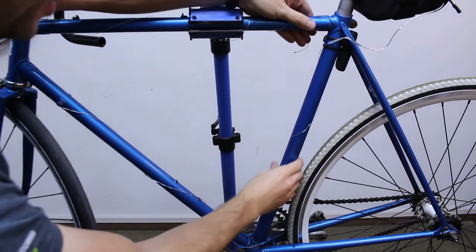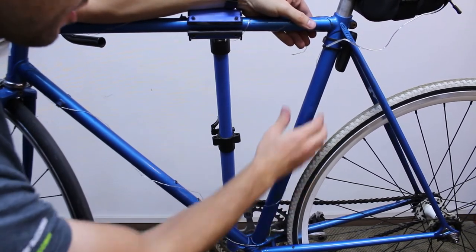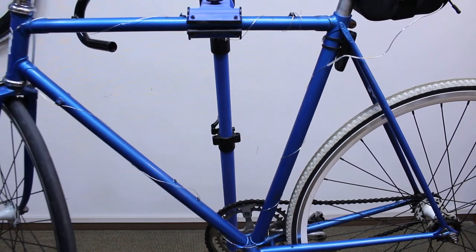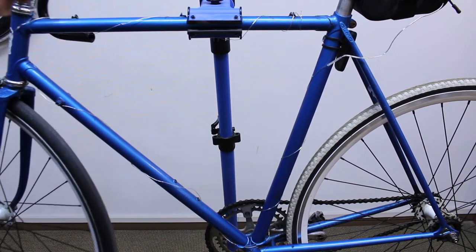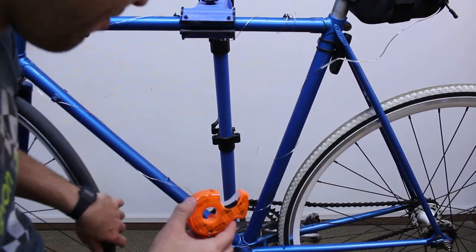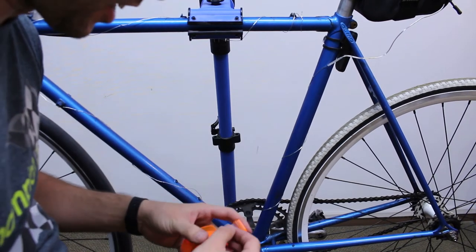That looks like about the right amount. You can kind of adjust it as you go. You could just leave it like that, but what I'm going to do is take a little bit of tape and tape it on in a few key points. I figured scotch tape would work well because it's clear. If you have some Velcro, that might be nice too because then you can easily take it off.